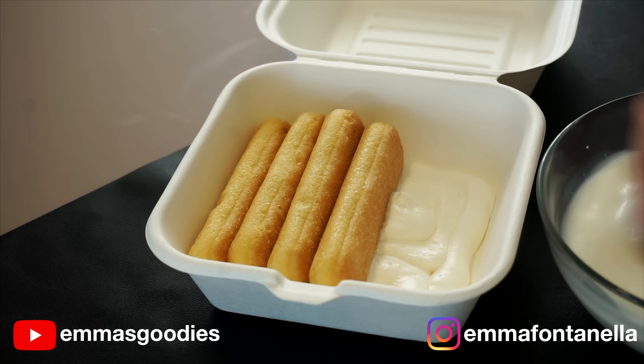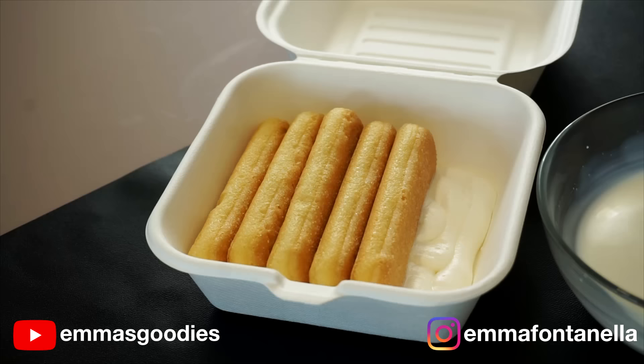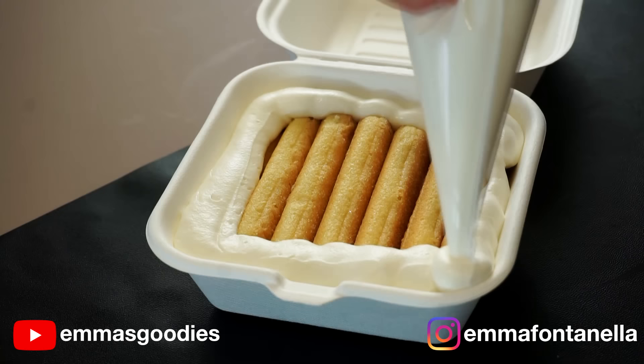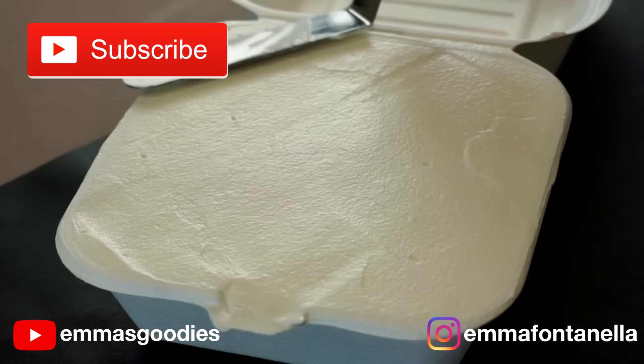You want to take each cookie and dip it into the milk. Make sure they're fully submerged in the milk and leave it there for about two to three seconds, then build your cake. We're going to keep the first lunchbox cake really simple — a classic vanilla birthday cake. We'll talk about different flavors in a second. You want to cover the cookies with a layer of cream, smooth it out, and pop this in the fridge.